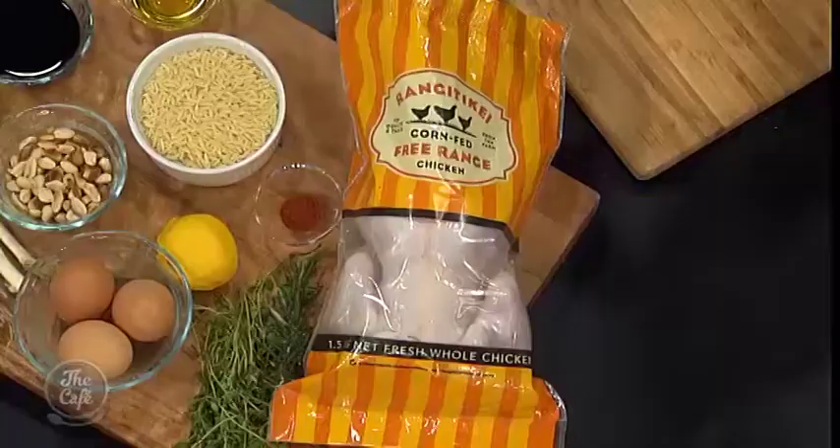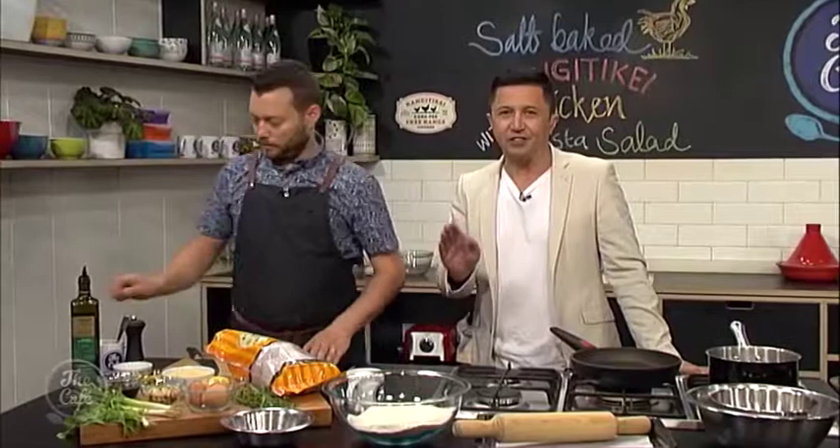It's really great to have you with us in the Cafe Kitchen. We're cooking chicken but not any old chicken. We're using Rangatikei chicken, which is corn-fed free-range chicken, which everyone loves at the moment, but done right here in New Zealand. Does that make a difference to the flavour? Oh, definitely. There's more flavour in free-range chickens, especially corn-fed as well. You get a nice yellow tinge to the chicken. It brings out the flavour. But so does this salt crust. When we bake it, it's going to season it and keep it nice and juicy. So a happy chicken is a tasty chicken.